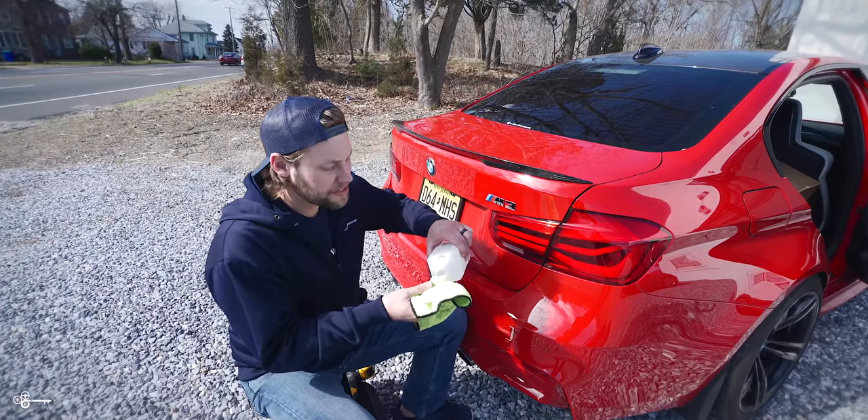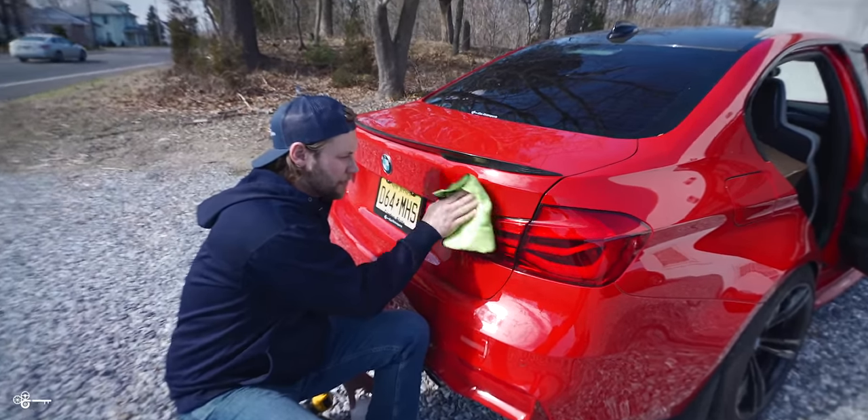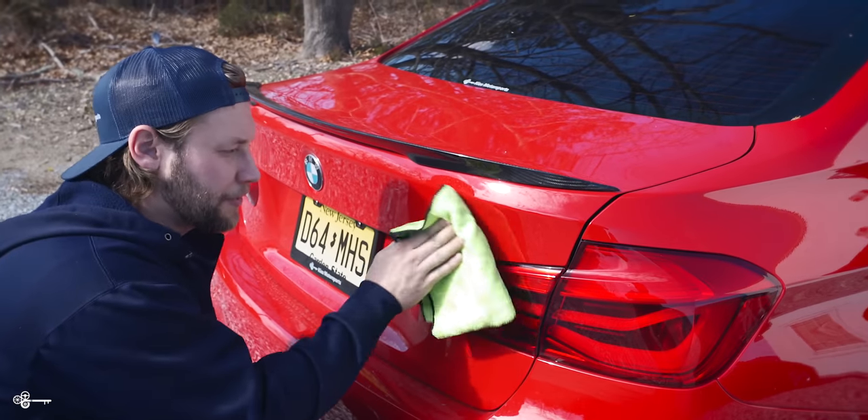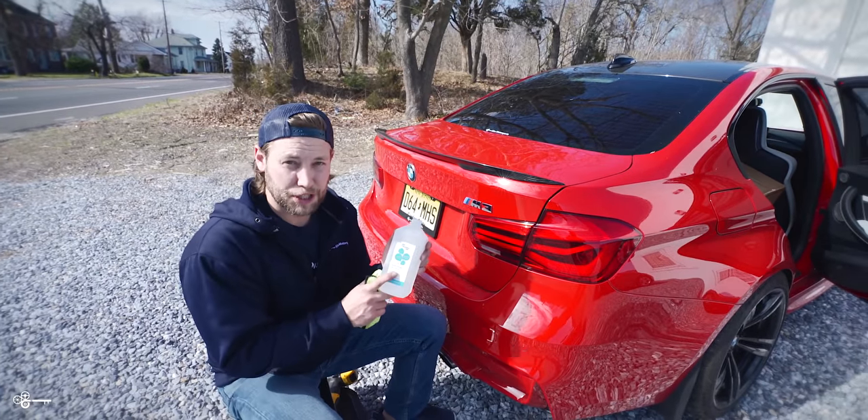The first part of the process is to make sure the area is clean. Take some of your rubbing alcohol and clean the general area around the badge. The reason we use 70% over 91% is that it's better for your paint.